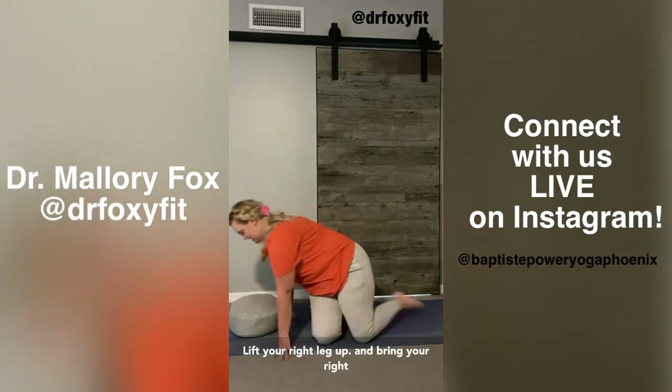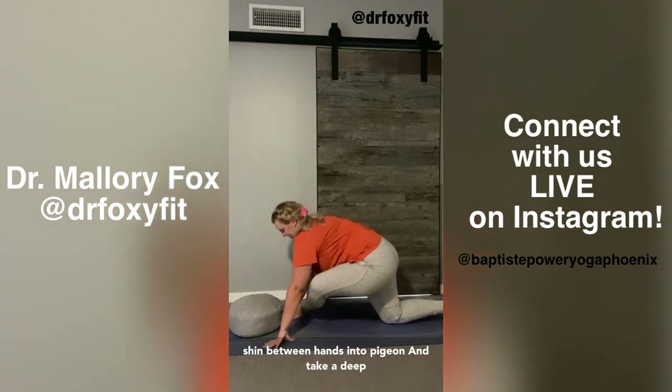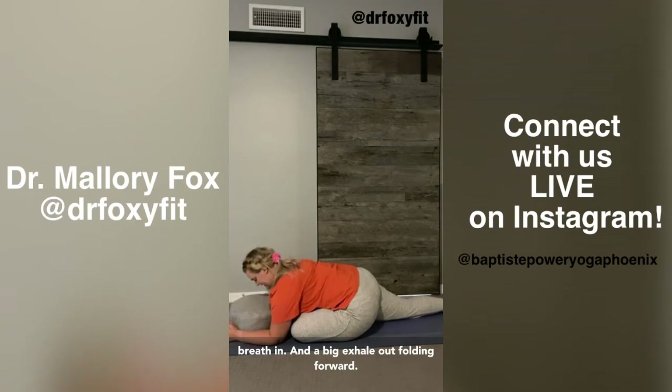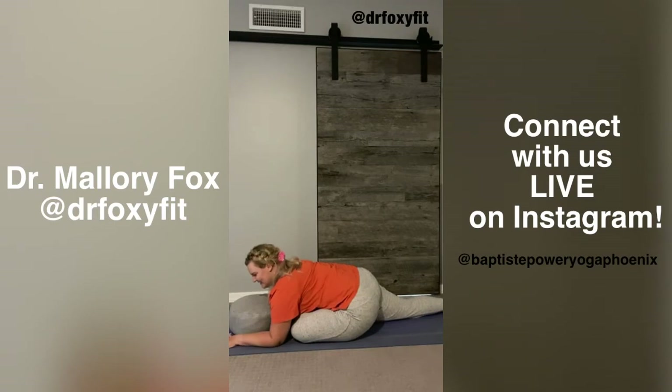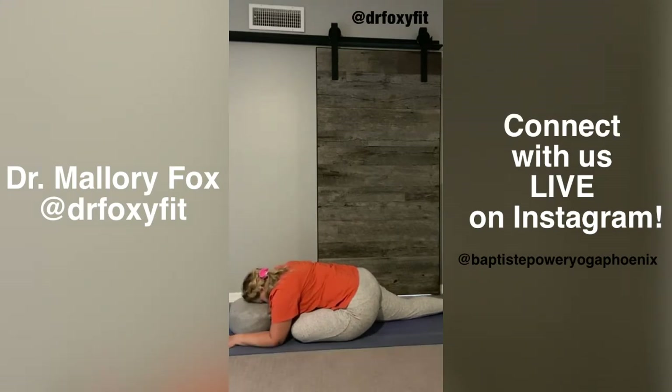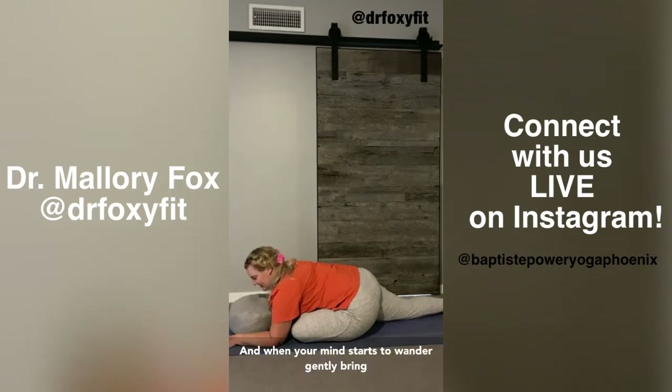Lift your right leg up and bring your right shin between your hands into Pigeon. Take a deep breath in, and a big exhale out, folding forward. Often in the stillness is when our minds will start to wander. See if you can create the anchoring and centering point that we did in our opening breathwork — maybe spreading your fingers wide on the mat, or using your back foot and front foot as the anchoring and centering point. When your mind starts to wander, gently bring it back to your feet and to your hands.